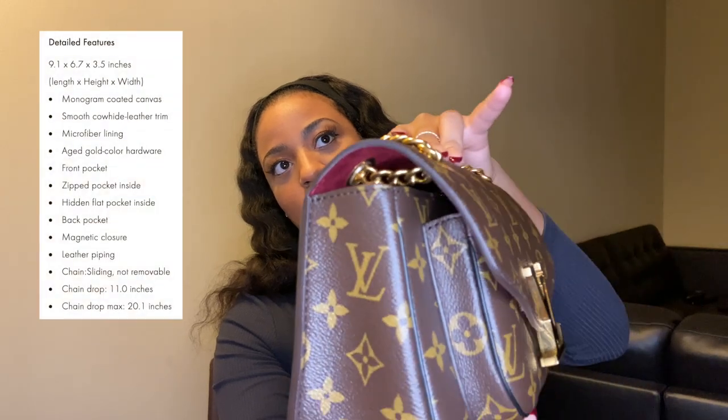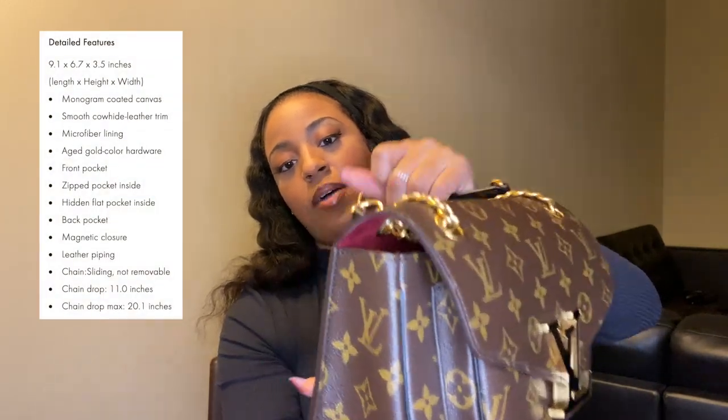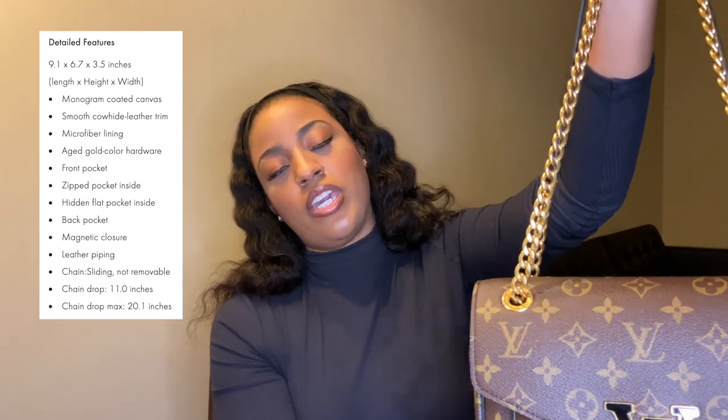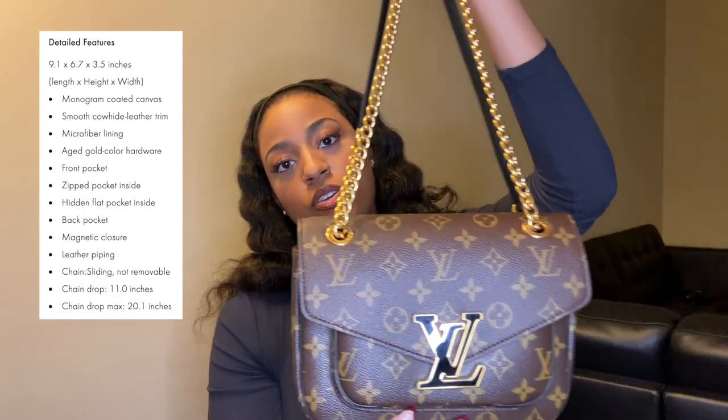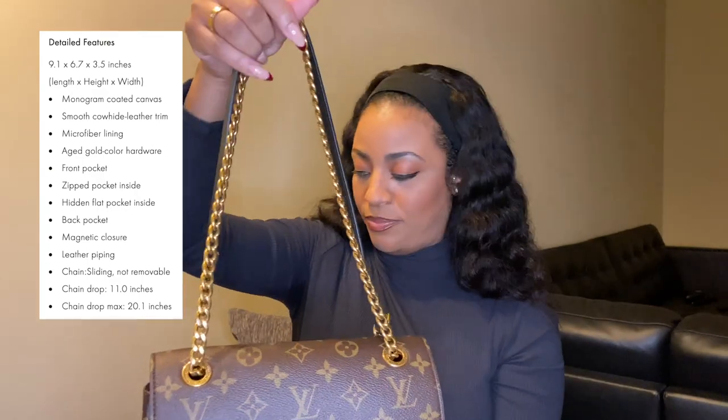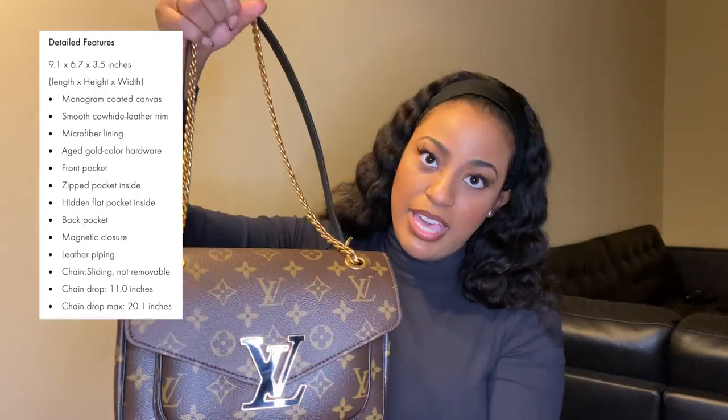So you can see the canvas and the width of the bag. This is a chain bag, of course — you can wear it crossbody or as a shoulder bag. To me this bag reminds me of the Pochette Métis, which was a super popular bag and still is pretty popular. To me this is like a trendier version of it.